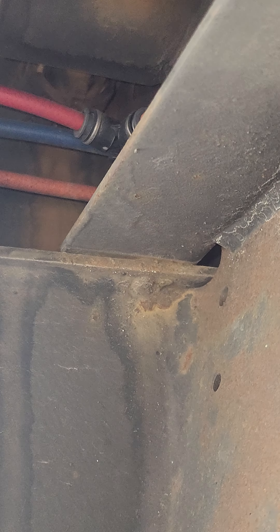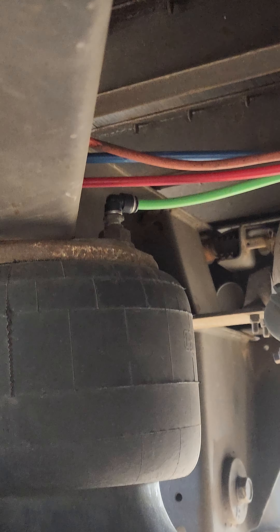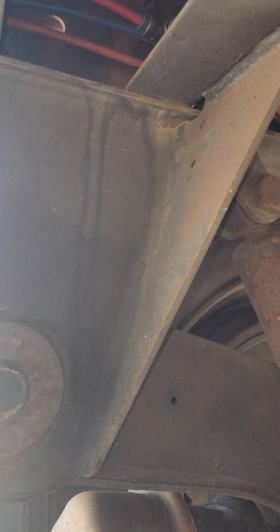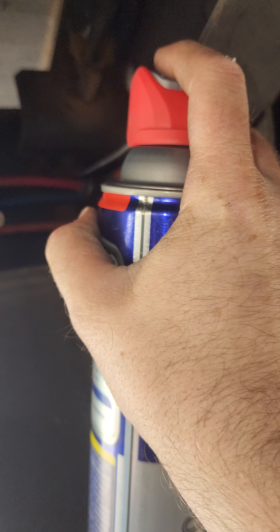People will say just use a hammer — but that's not solving the problem of why they were sticking in the first place. A hammer might solve the problem temporarily, but you might end up driving down the road with only three of them locked in and one not locked. Safety is number one, so be as safe as possible. Same thing with the spring-operated one — take a little WD-40 and spray it on all the joints because sometimes they're just sticky.